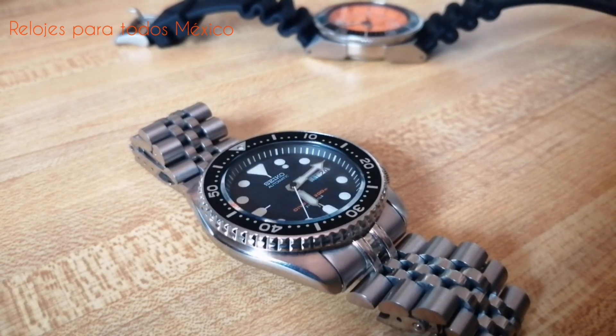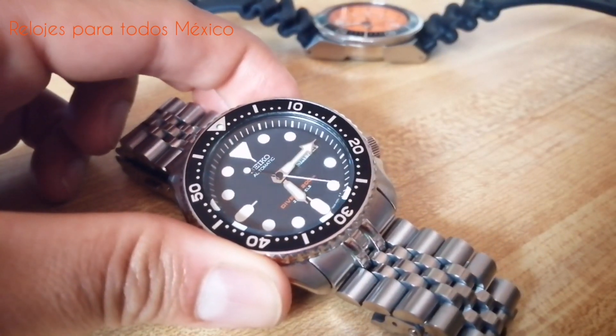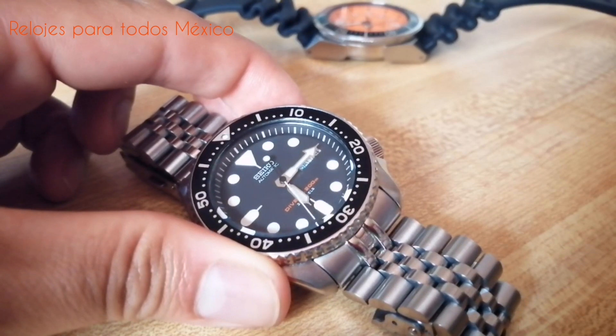Este modelo ya no se produce más, ha sido descontinuado por Seiko el año pasado, pero se pueden conseguir todavía piezas en el mercado. Si usted ha estado pensando en este reloj o en su hermano el 009, como poseedor del 007 en su versión J1, le recomiendo netamente que vaya por el reloj. Si no le significa demasiado el defecto —entre comillas— de que no es un cristal de zafiro, de que no es un movimiento hackeable ni con remonte manual, el reloj vale mucho la pena por su autenticidad y su peso histórico: tiene más de dos décadas acreditándose como uno de los relojes más contundentes en el mundo de los divers.